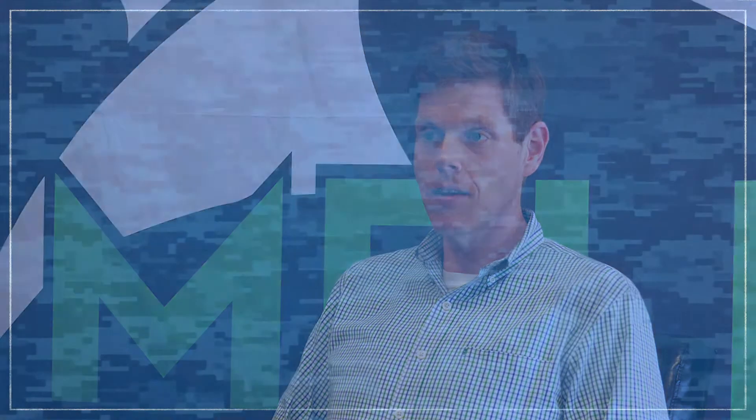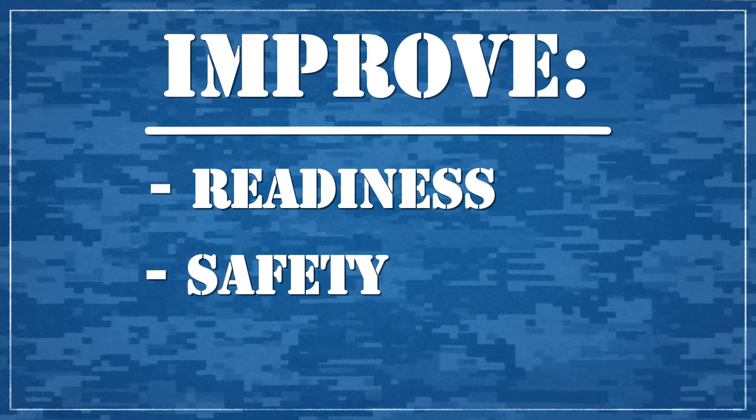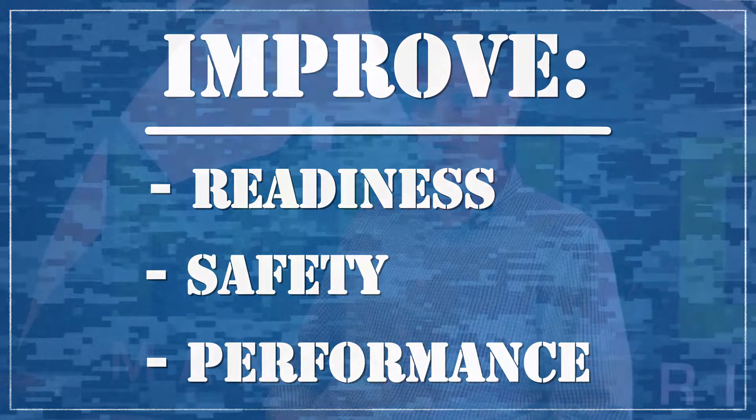I think the greatest value this offers the Army is the flexibility. This turns a switch on to improve the design, to lightweight the vehicle, to improve readiness, to improve safety, to improve performance for the warfighter. But they just can't use these materials unless they have a way to sustain them, and this is a viable, commercially ready way to sustain these materials.